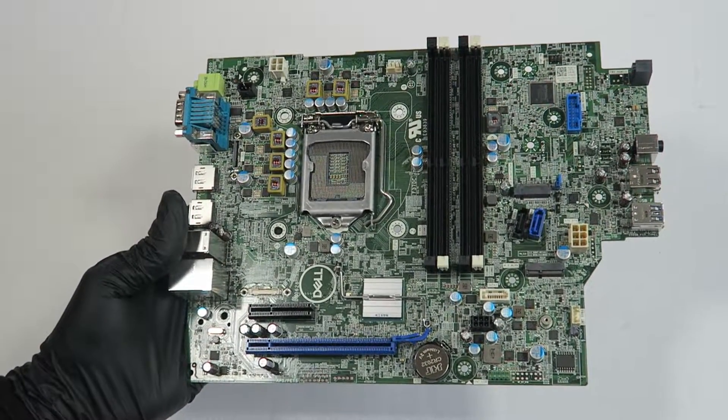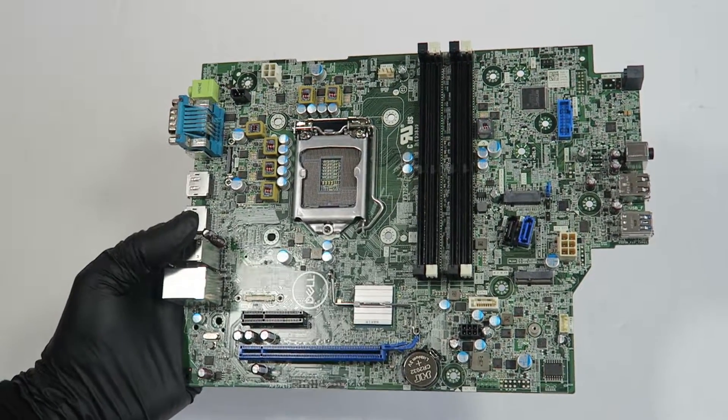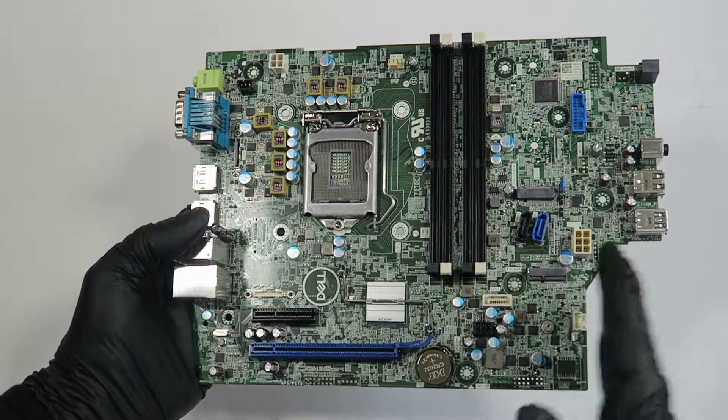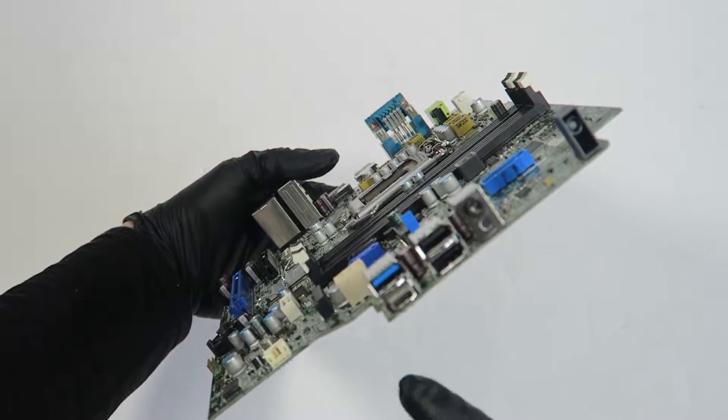What's going on, you guys? This is a Mexican here — another Dell Optiplex 7070. This is the small form factor motherboard, so this is like a little bit wider than the micro ATX motherboard. It's got the USB 2.0 and a USB 3.1, and a headphone jack.